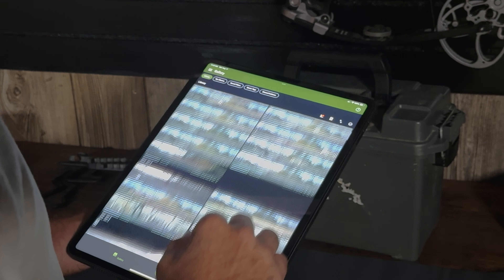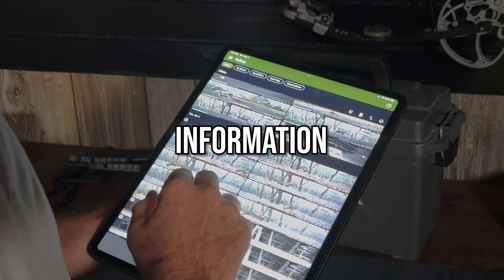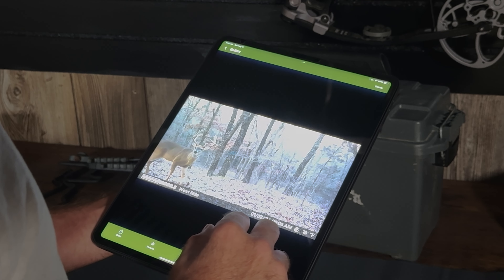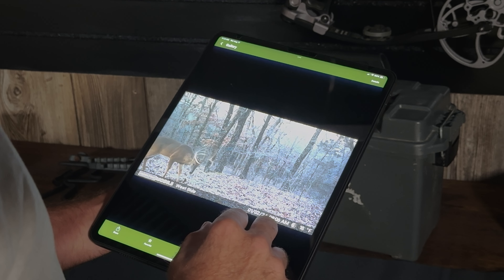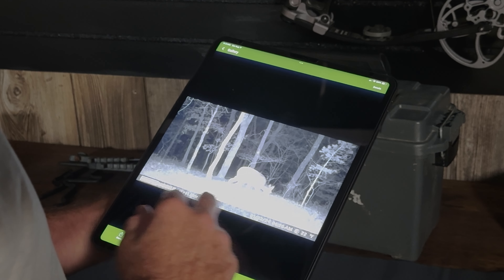The hunting industry is leaning harder and harder into cellular cameras, and I really think they should. They should keep making those normal, reliable cameras because there's always going to be areas that don't get good cell coverage. But cell cams allow us to gather pretty close to real-time information on our hunting spots, keep an eye on remote hunting properties, and get high-quality images and videos straight to our smartphones, tablets, and computers. Not to mention it helps us keep our scent level down and keep us from disturbing the areas we're most likely going to be hunting in the fall.